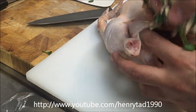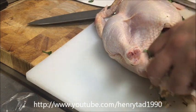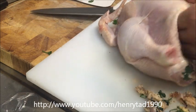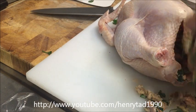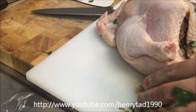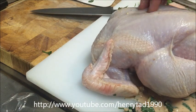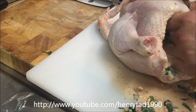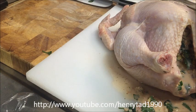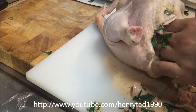Use a spoon or your hand to push the stuffing all the way through the chicken, making sure all areas are full. The chicken will puff up as you go — that's what we want. You can also squeeze the stuffing before putting it in to get any excess milk out, just in case it hasn't all been absorbed.